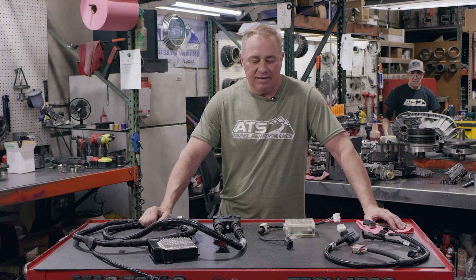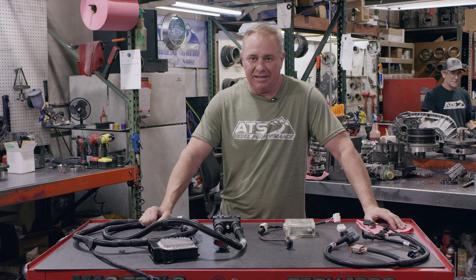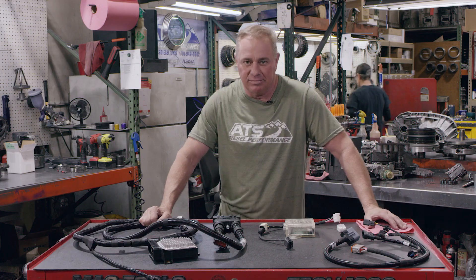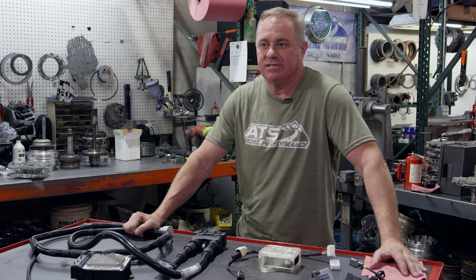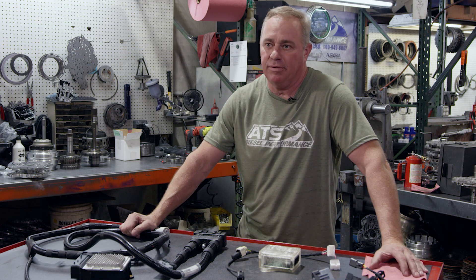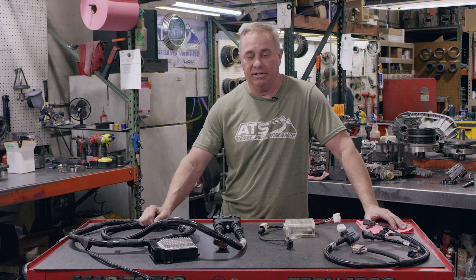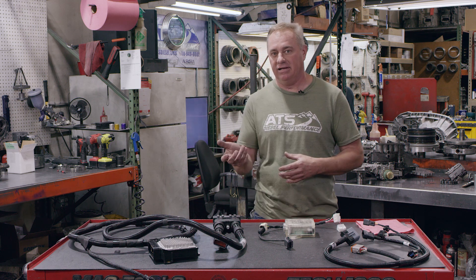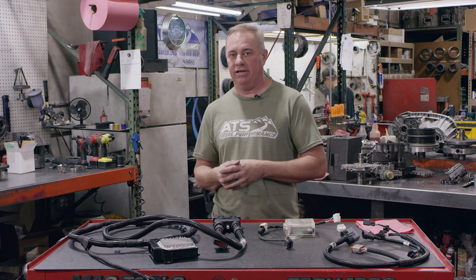Hey guys, Clint here with ATS. I'm going to give you guys a super treat if you're a Cummins owner and you have an Allison transmission in your vehicle already and you've been missing out on all these functions — like cruise control working, remote start, backup camera, push button start. The list goes on and on. Basically your truck, when you put the Allison in it, half the stuff didn't work anymore and you just lived with it because that's all there was in the market.